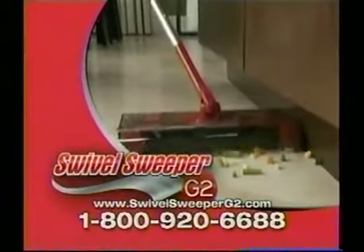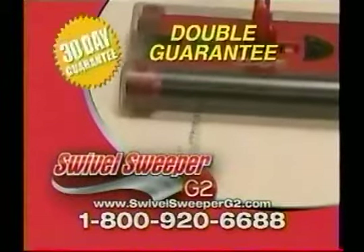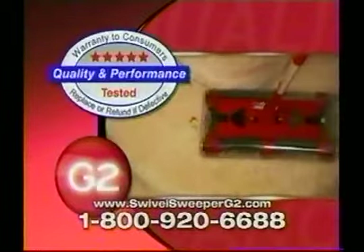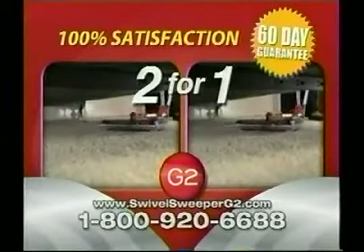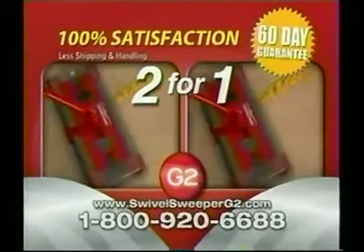And we're so convinced that you'll love your Swivel Sweeper that we've doubled our guarantee. You'll get not 30, but 60 days to try it at home. The Swivel Sweeper G2 has been quality and performance tested to the highest standards. If you're not 100% satisfied with both of your Swivel Sweepers, we'll gladly take them back and refund your purchase price.